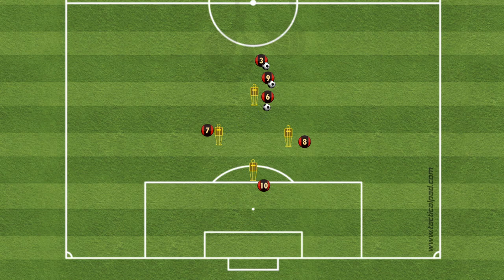Number 6 in the example will start with the ball at the top of the diamond, play it into number 8. Number 8 will one-touch it back, then number 6 will play it into number 10, and at the same time number 7 makes a third man run. As number 10 lays it off, number 7 has a shot on goal.